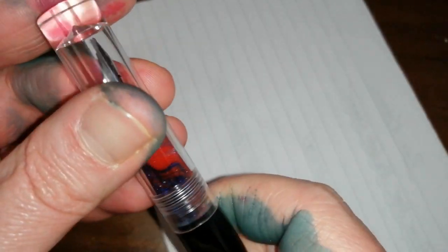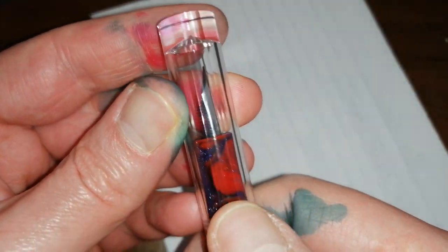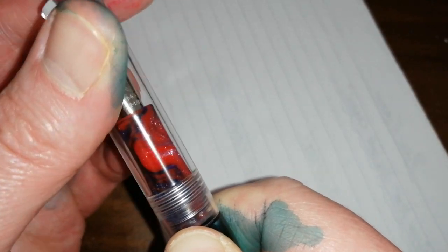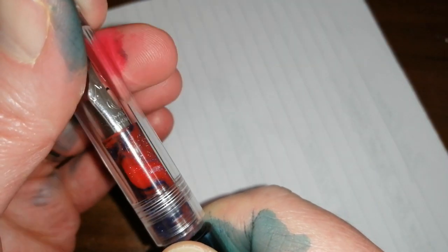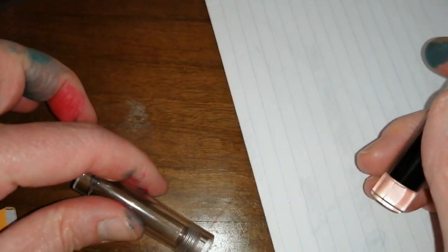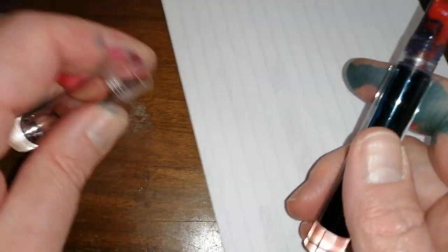Unscrew the barrel — you will notice that this flat facet is on the cap and it is aligned with the facet on the barrel, and that lines up perfectly every time. One turn, two turns — it's about two and two-thirds turns to open the cap. You can't post it. So fortunately the roll stop stops it rolling off a desk, but if you've got a slight incline on your desk, it will roll off.